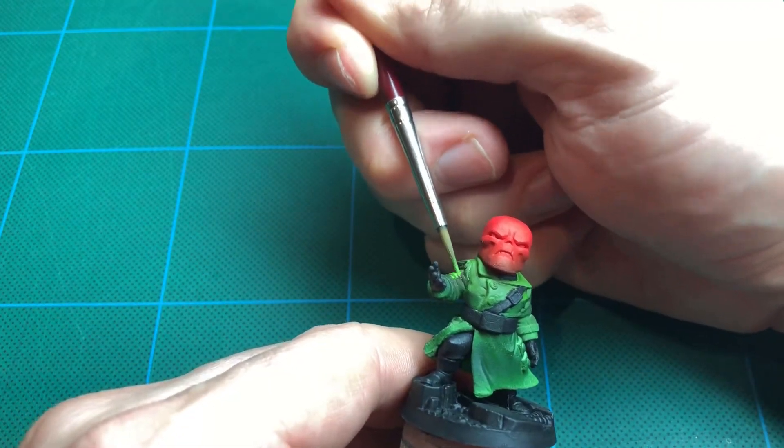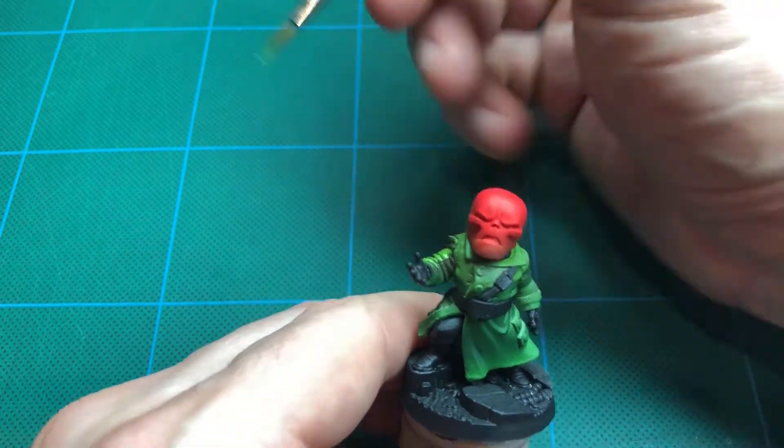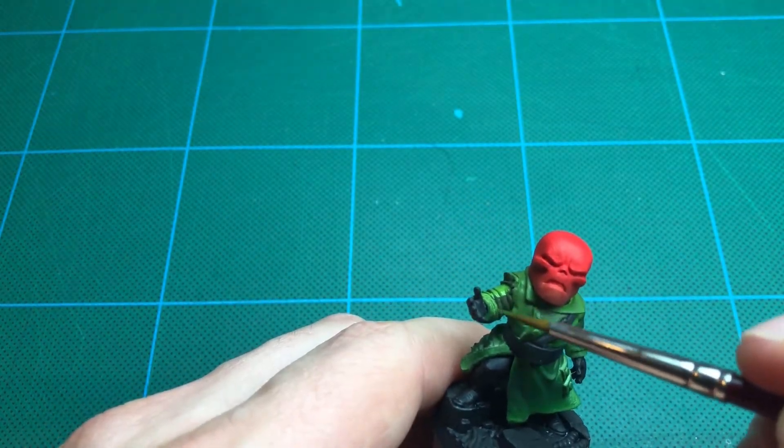I'm aiming for any parts that would be hit by an overhead light. I'll put them under my lamp while I'm painting to help point them out.